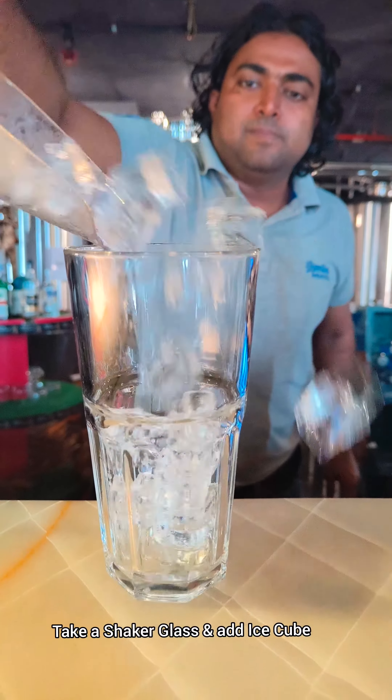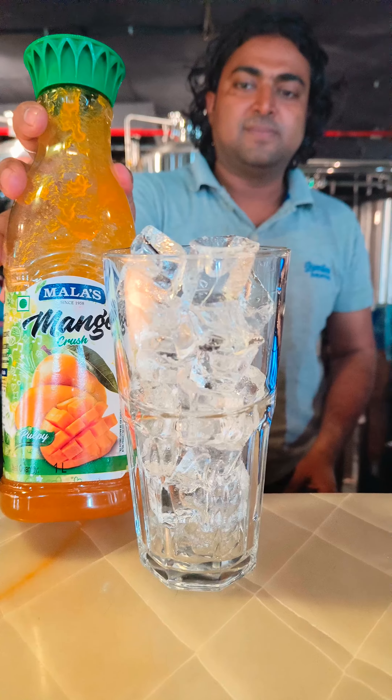First of all, take a shaker glass and you have to add lots of ice cubes into the shaker glass.